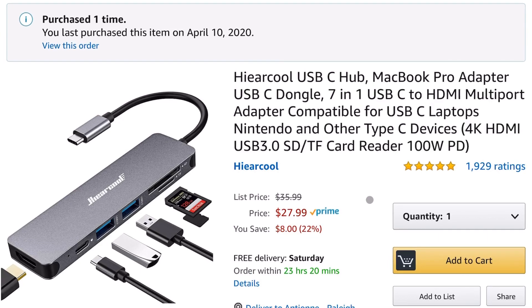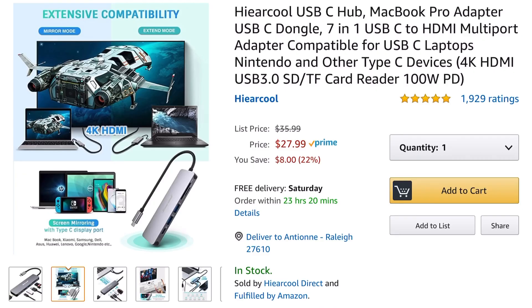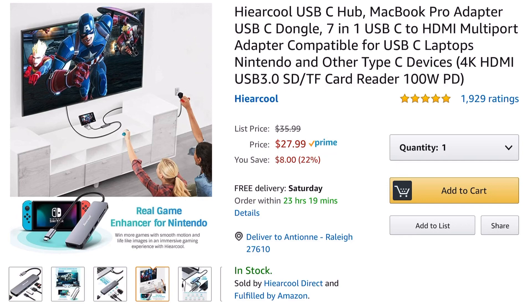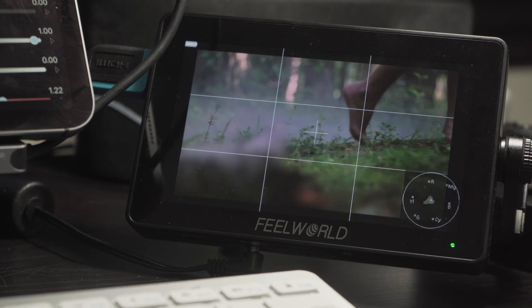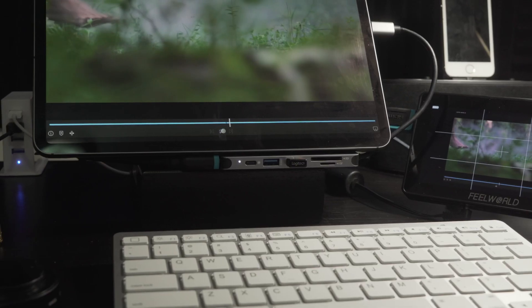I'm also using what I think is the HiCool USB-C hub. This gives me two USB 3.0 ports, a 4K HDMI port, and another USB-C port. I would definitely recommend you take a look at it — all the links are in the description below.